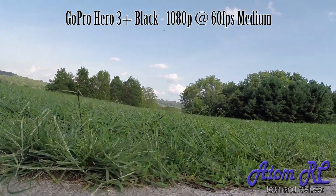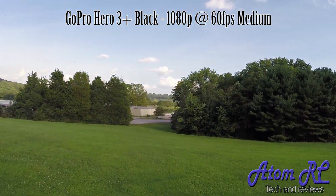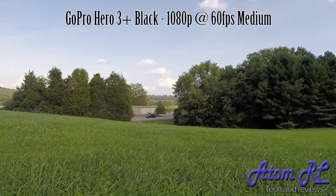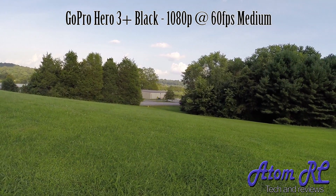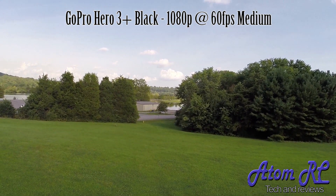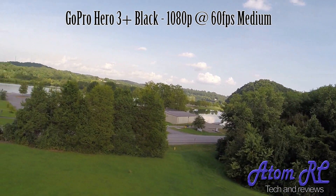This first clip is the GoPro Hero 3 Black in 1080p mode at 60 frames per second, with medium field of view. The initial takeoff was a little rough, but I was trying to trim the grass because it was in my way when I was taking off. You can see that after mounting the GoPro more firmly to the airframe, it did pick up a couple vibrations — which is understandable, because none of the props are balanced, the flight controller has not been tuned, and overall this is basically the aircraft just straight out of the box.